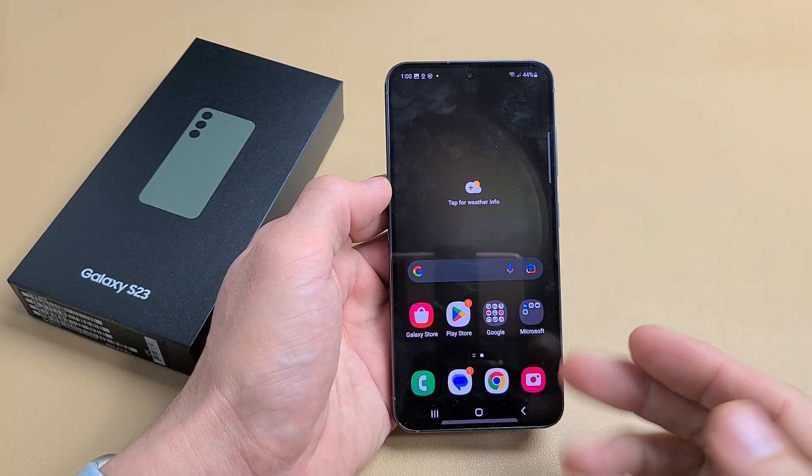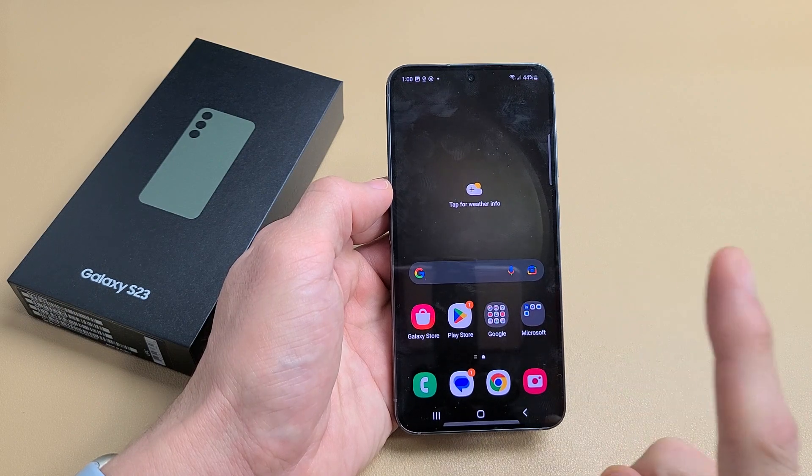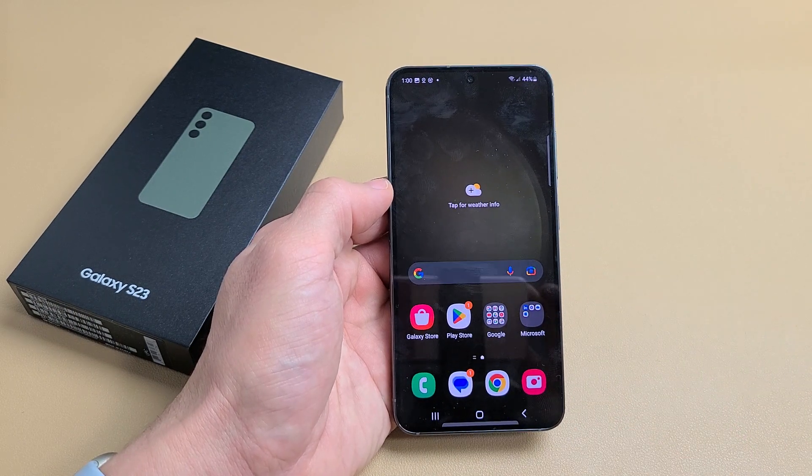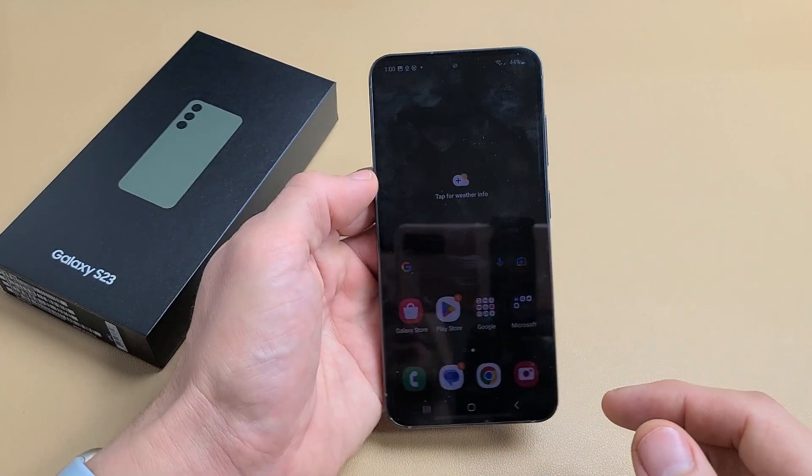I'm going to show you two of the easiest ways to take a screenshot on your Samsung Galaxy S23. This will work for the S23 Plus as well as the S23 Ultra. I'm also going to show you how to do a long scrolling screenshot. So anyway, two ways to do a screenshot.